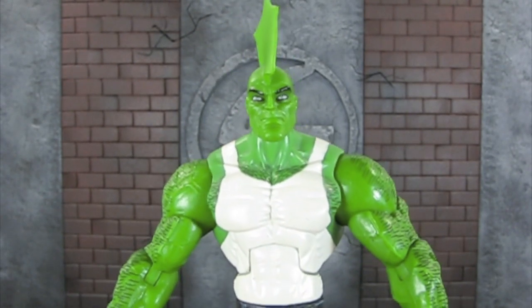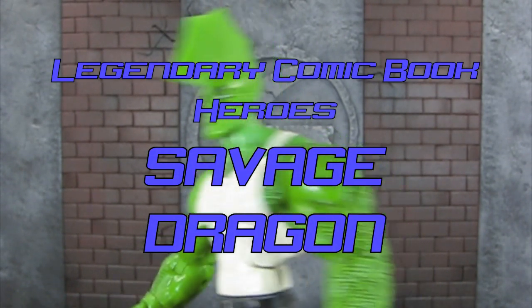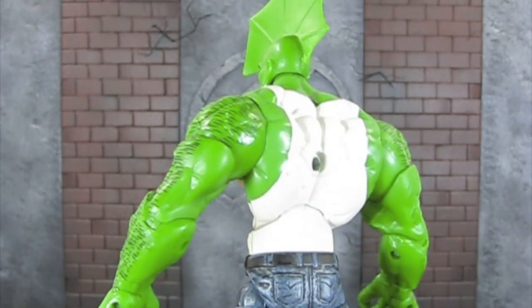Hey, what's up you guys, Sentry Productions here, and today I'm going to be reviewing the legendary comic book hero's Pit Series Savage Dragon figure.